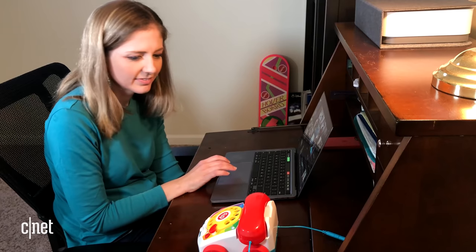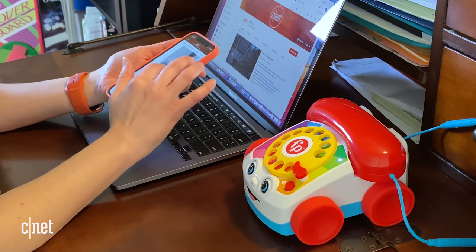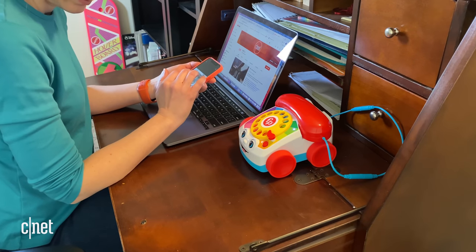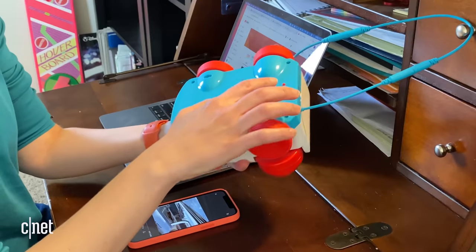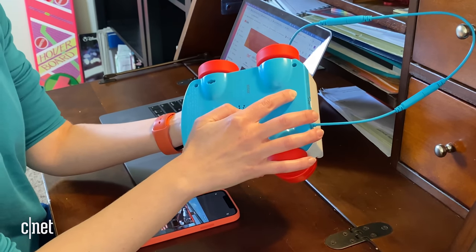There is one thing I noticed that is a little awkward. If it's actively connected and paired to your cell phone, it becomes a speaker for when you are playing music or other videos on social media. So if you're just goofing around on your phone, you'll probably be turning this off. Love you. Bye.